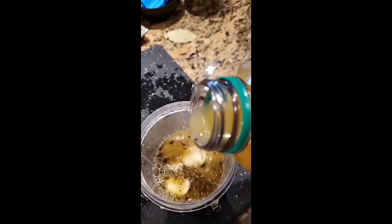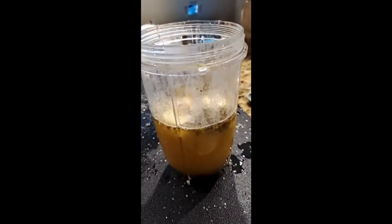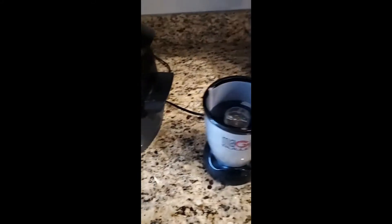Just eyeball it. Doesn't that look good? We're gonna blend all this up.